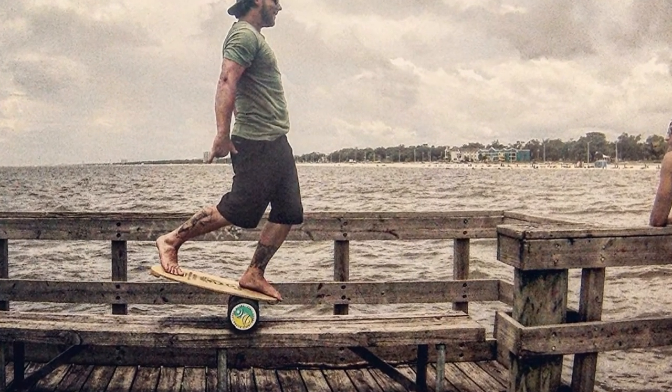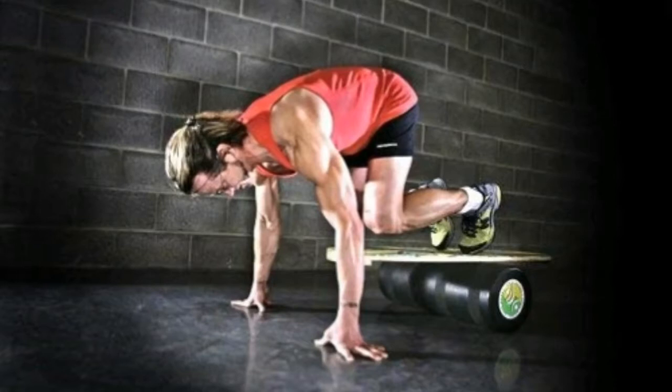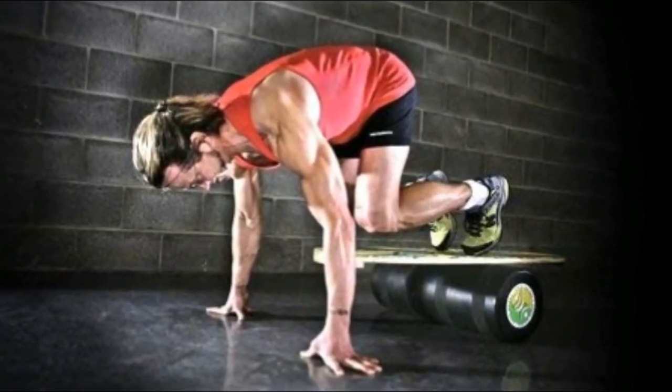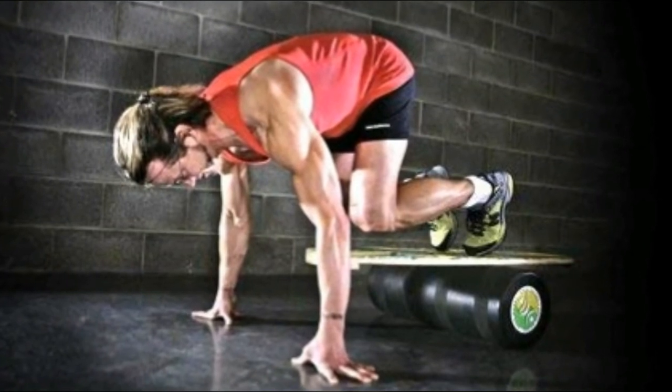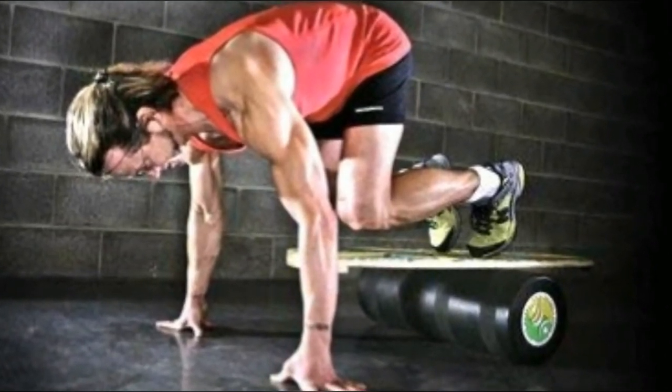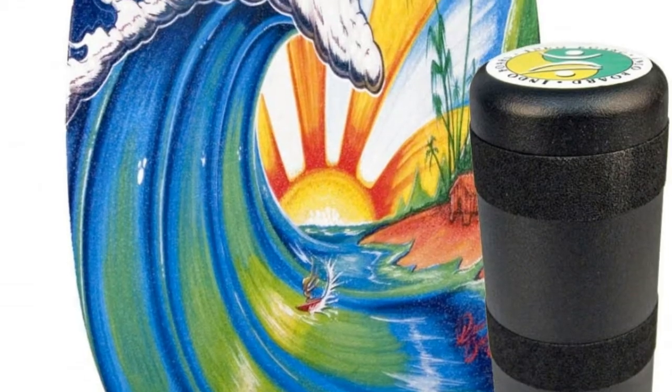diameter indestructible molded roller, and an instructional DVD that has over 2 hours of instructional content. The Indoboard is designed specifically to improve balance, stability, core strength, coordination and the agility needed in various sports.